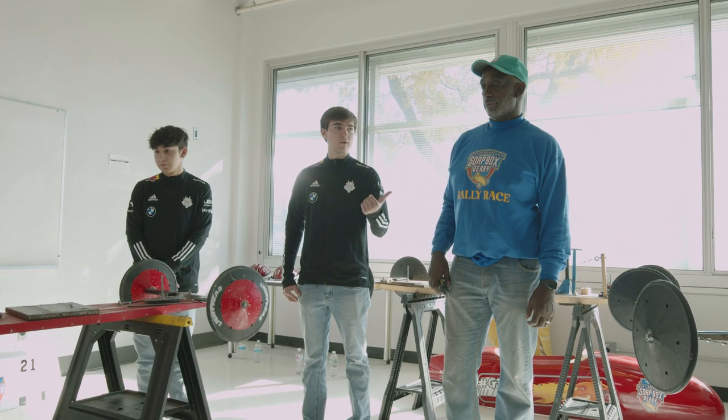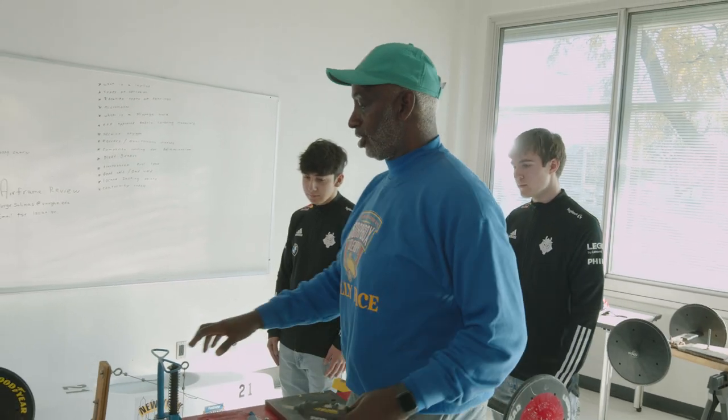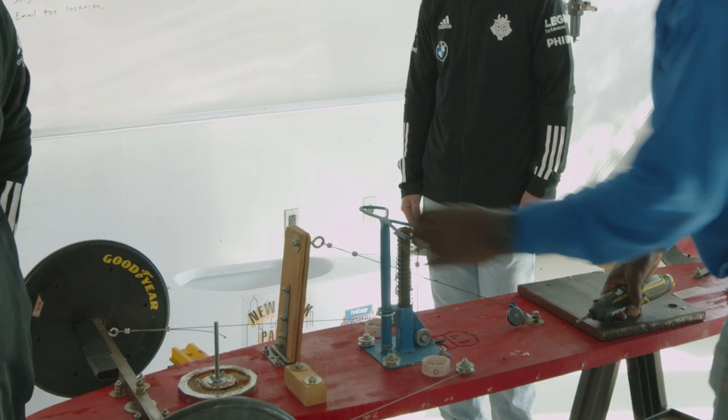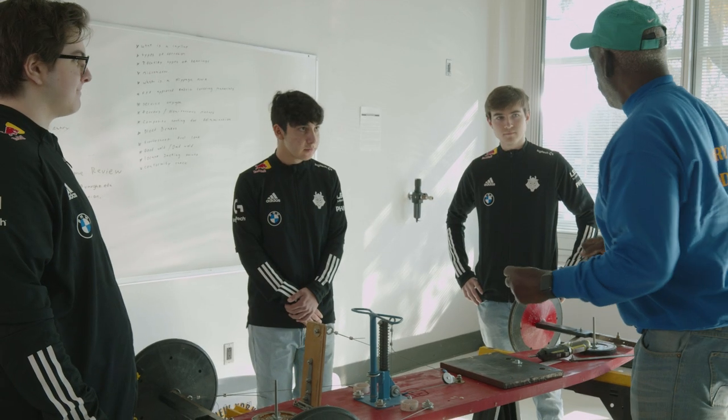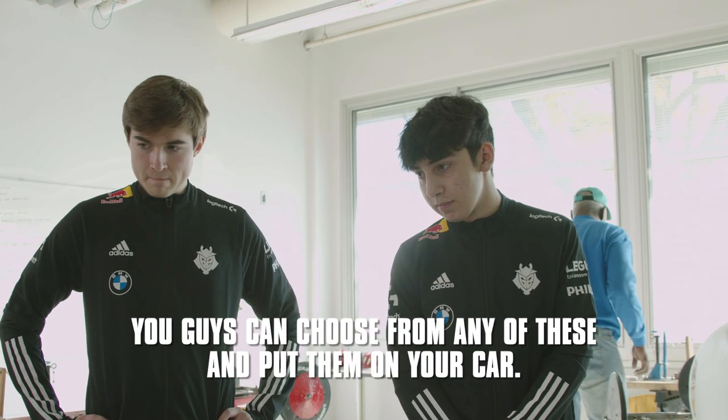Hey, everyone. So this is Greg Coles with the Flushing Meadow Soapbox Derby, and he's going to teach us how to build a rig and what all the parts are. It's a gravity-driven car that takes you down the hill. The main thing is your steering. This is your brake — push it down with your foot and it goes to the ground. Pretty simple. I know nothing about soapbox cars; this is my first time ever hearing of or seeing them. I thought we were coming here to do RC car racing, but knowing that we actually go inside the car and race, it's pretty cool.